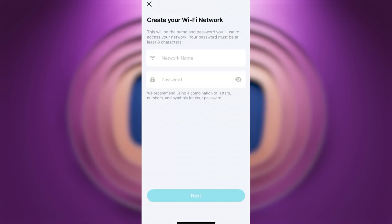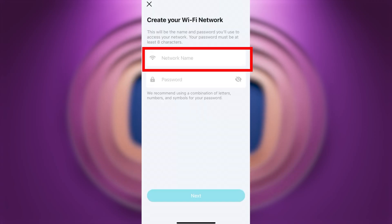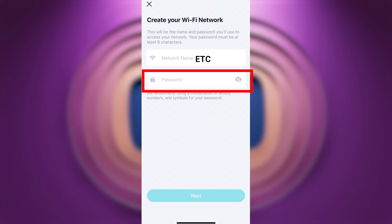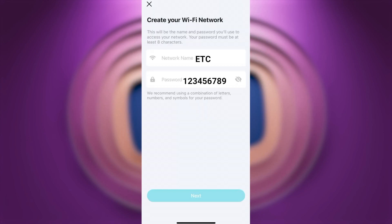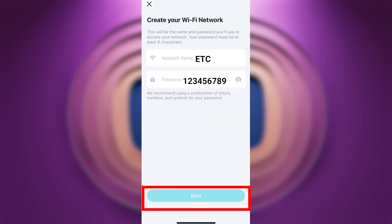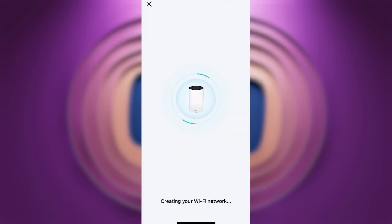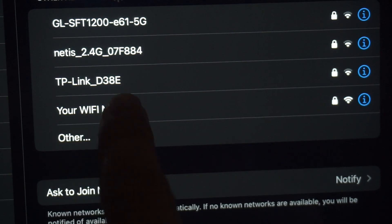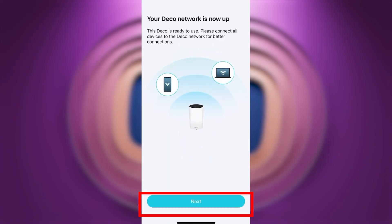Next, you need to create your Wi-Fi network. In the first field, enter the network name, and in the second field, enter the password. The password must be at least eight characters long. Press Next and wait a couple of minutes until the network starts working. Then reconnect to your Wi-Fi network using the new name and password. After connecting, press Next.